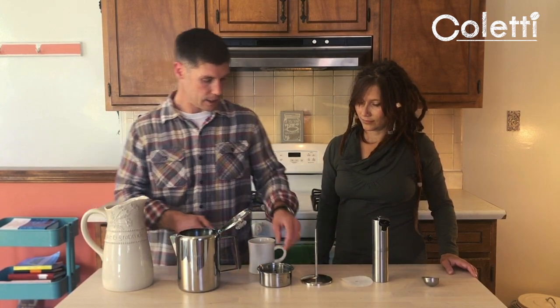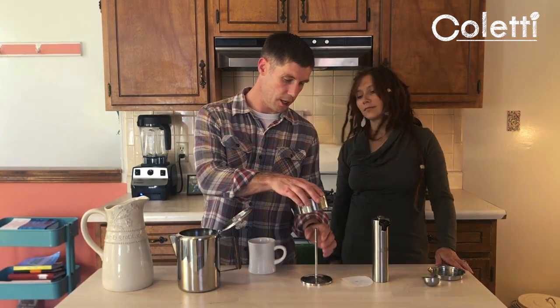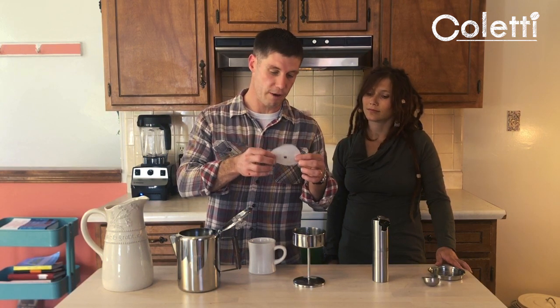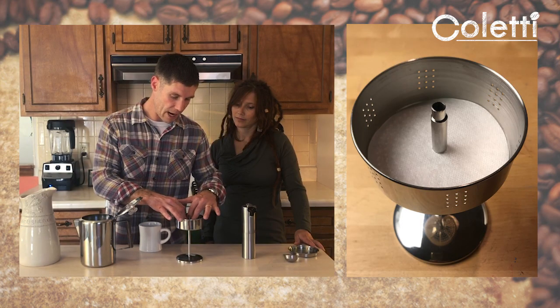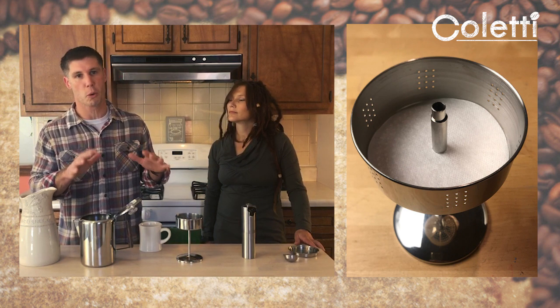After you've got your water in there, you're going to take your brew basket and set it on the percolator stand just like this. Then you'll take the filters that are provided in the set — they come in a package of 40 — and place one right down into the brew basket. The filters are totally optional; it works fine without them.